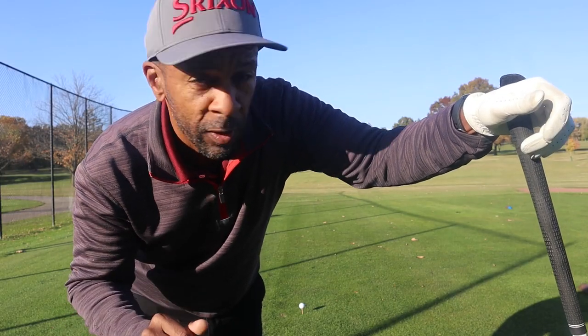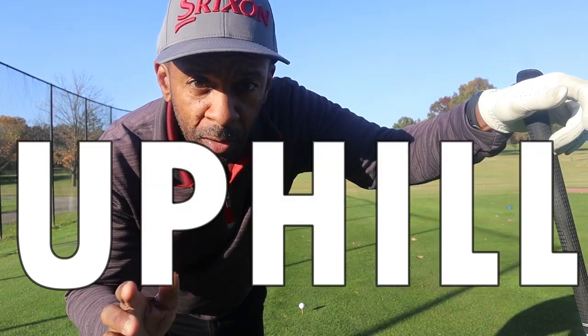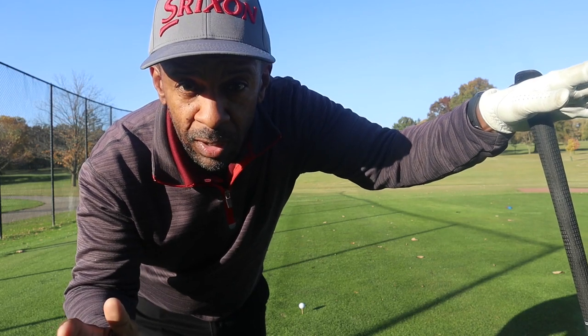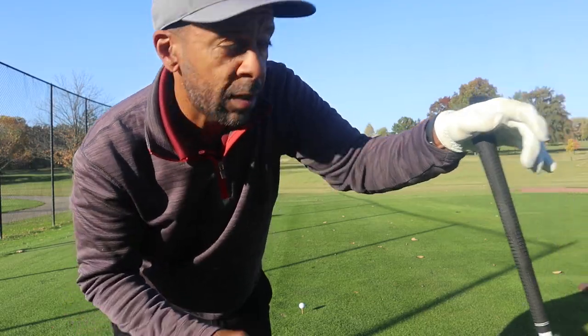That would have been a great birdie — don't birdie that hole very often. Now we're on a 377-yard par 4, uphill. We're going to try to hit a little draw with this ball. It worked out pretty good there — it was easy to move that ball; turned quite a bit in the air. Let's try to hit another draw off the tee here.